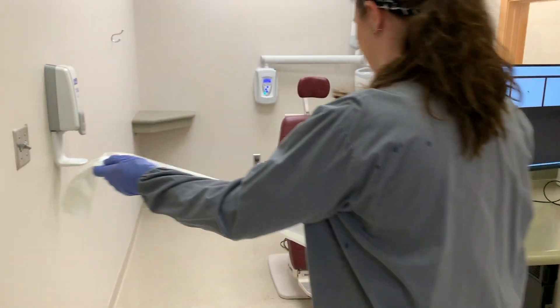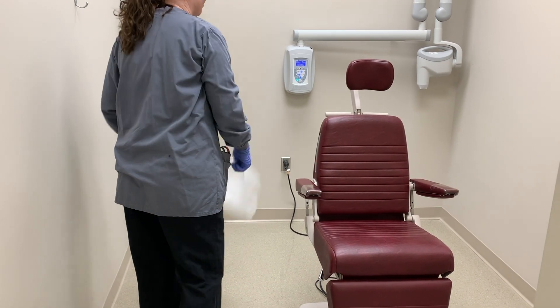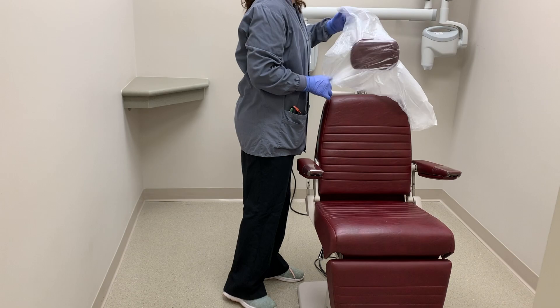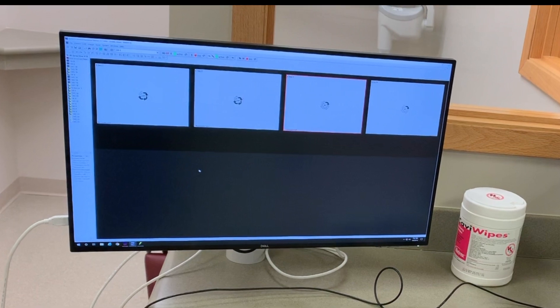Make sure to bag the back of the patient's chair. Log into your system to get to the patient's record and previous radiographs.